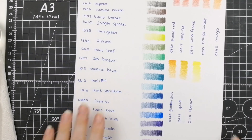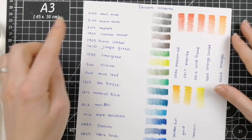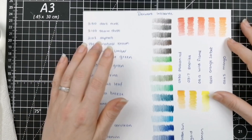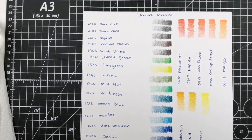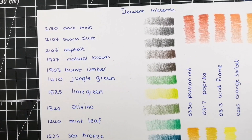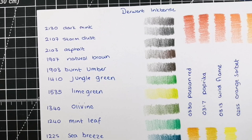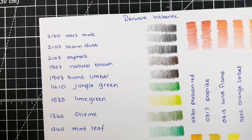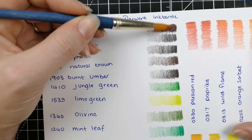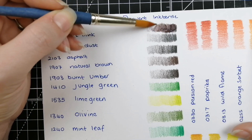Being permanent also makes them a little bit more versatile, in that you can then layer other wet media on top of them, and you do get much more vivid, brighter colors. I've already created a swatch sheet chart with all the names and numbers colored out, and I'm going to activate them and work through them so you can see what the colors actually look like.